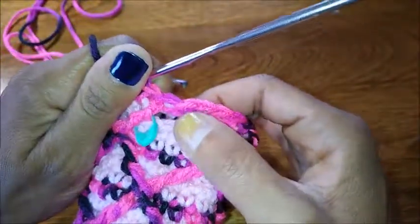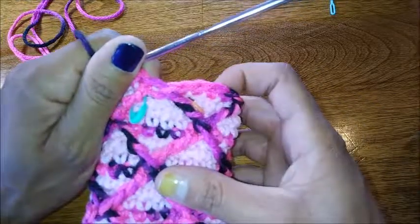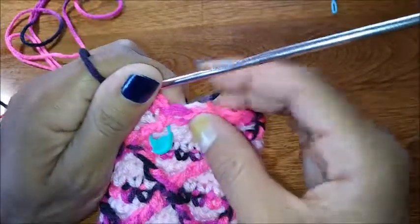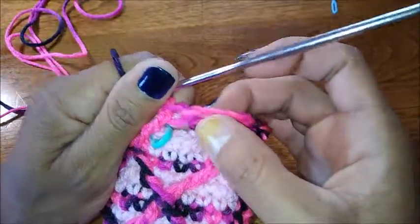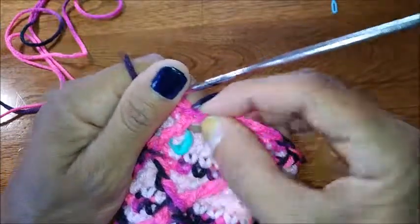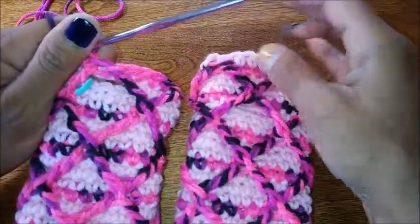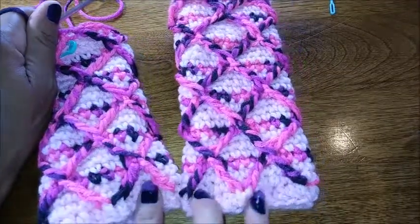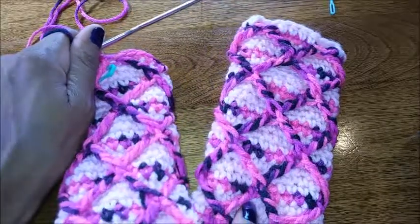Once your next row goes on — another set of three rows of single crochet — you'll be picking up those two stitches so this won't be loose. You always have the option to tack your stitches back if you don't want to stress them out. This is how you create this wonderful pair of hand warmers. They make a great gift — thanks so much for tuning in, please subscribe and hit like.